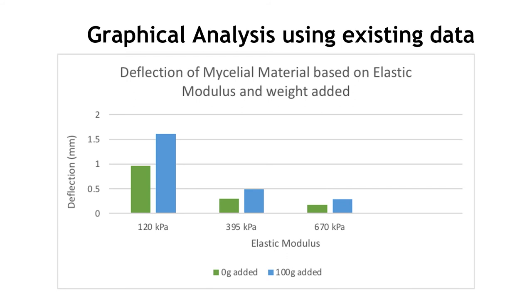Using the existing literature, we established a relationship between the digital matrix, the deflection, and the elastic modulus of the mycelium material, and saw that the lower the elastic modulus, the higher the deflection would be with its natural weight and with added weight.